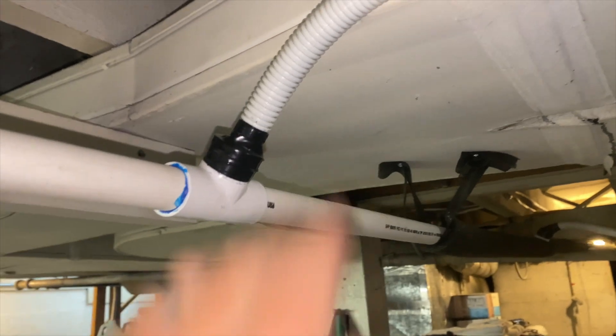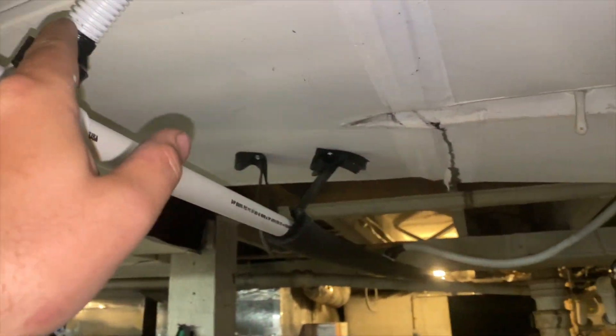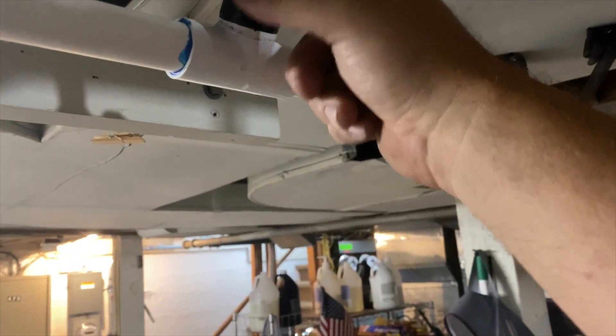We've got to get to the basement. We are in the basement - this is our drain right here. There are several heads, one there and then this one, and it just goes down in there. We're going to go ahead and take that out, got our vacuum, and we're going to vacuum on this end. We need to remove this tape.